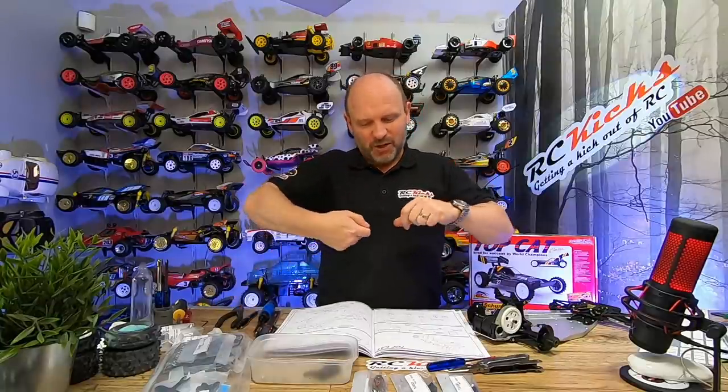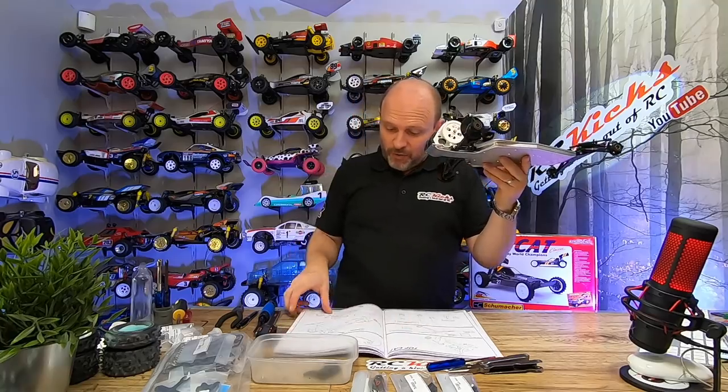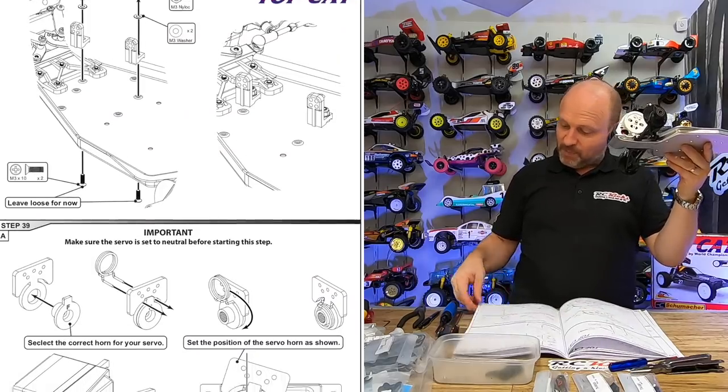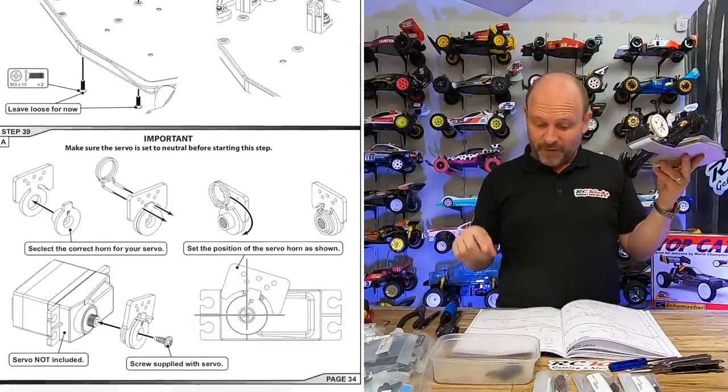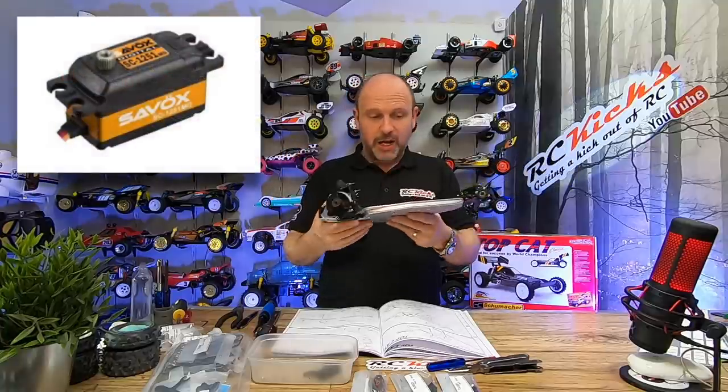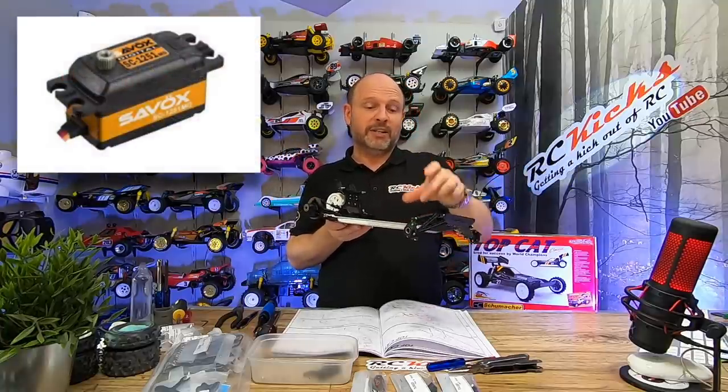Now we move on to page 34, step 38 — fitting the servo. You need a half-height servo for this due to the way that the shocks lay down — it doesn't really leave you a lot of space. So let's start fitting the electronics. Check out one of these videos for some more RC fun.